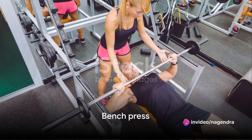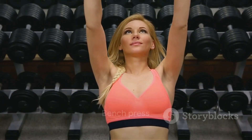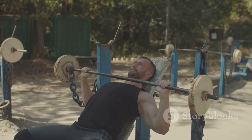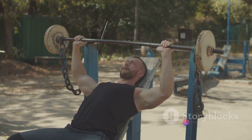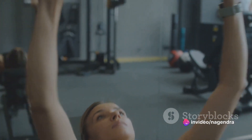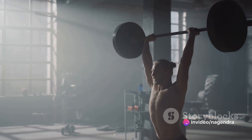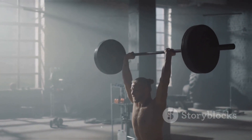The fourth exercise is the bench press. This classic move targets the chest, shoulders, and triceps. While lying flat on a bench, grip the barbell slightly wider than shoulder width. Lower the bar to your chest, then press it back up until your arms are fully extended. Always ensure the barbell moves in a straight line up and down.